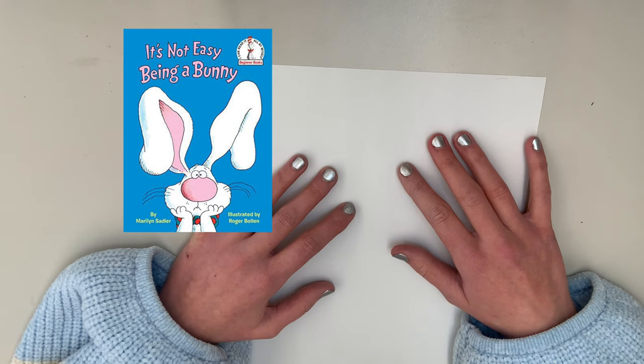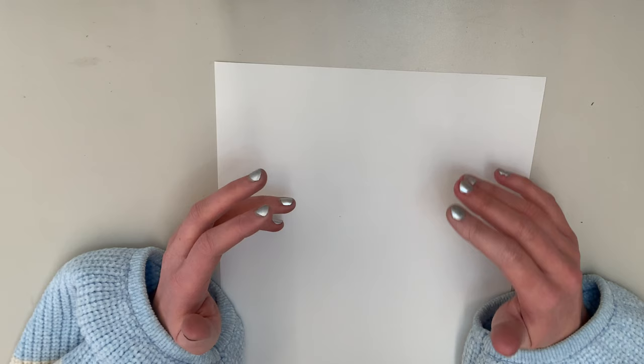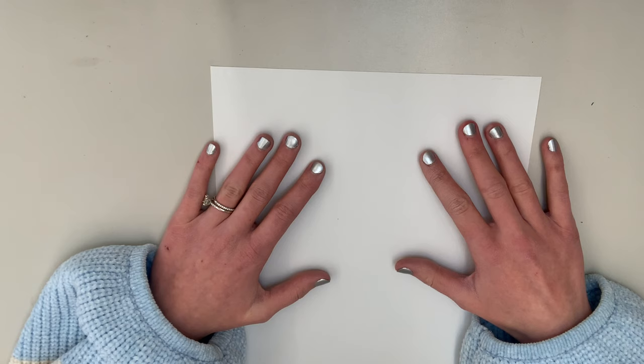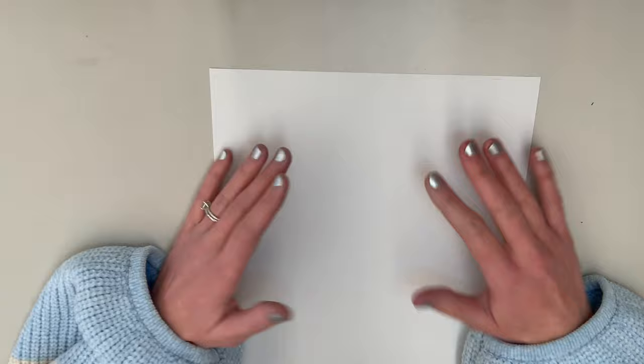If you have not read this book and would like to hear the story, I will include a link to the read-along in the description of this video, as well as on the Seesaw activity post. And since our story is about a character named PJ Funny Bunny, we are going to be drawing our own rabbit today.